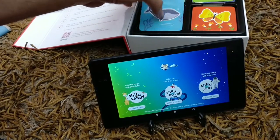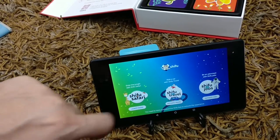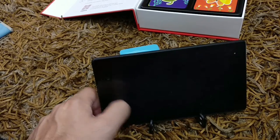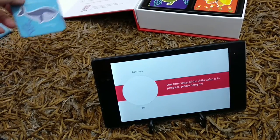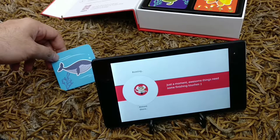This is the animal one. They also have three different versions of this — the Shifu Travel and Shifu Jobs. I'm going to click on the Safari one because that's what I got. These are the cards which you need to place, so let's go ahead and start this thing.